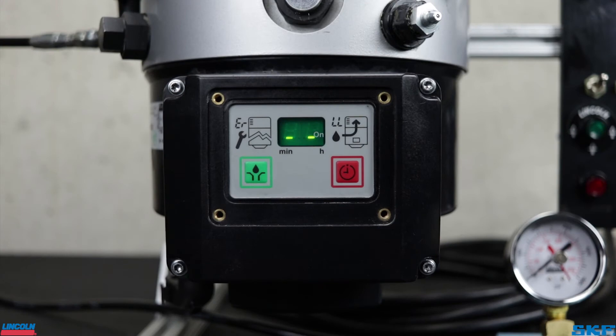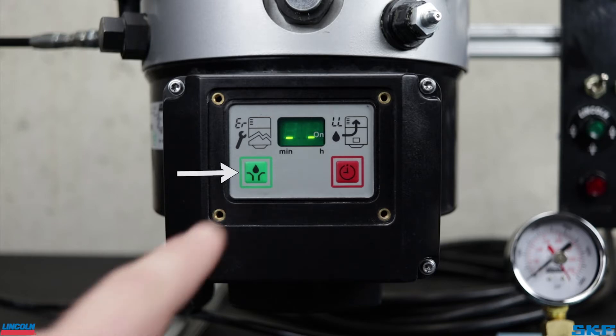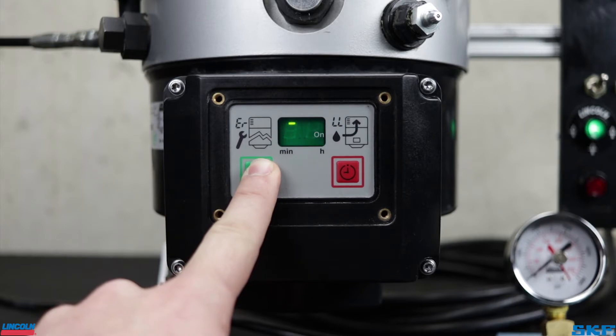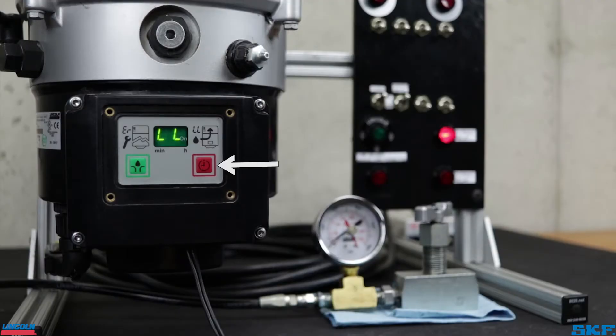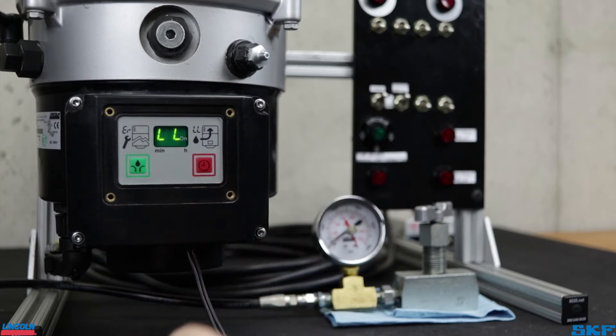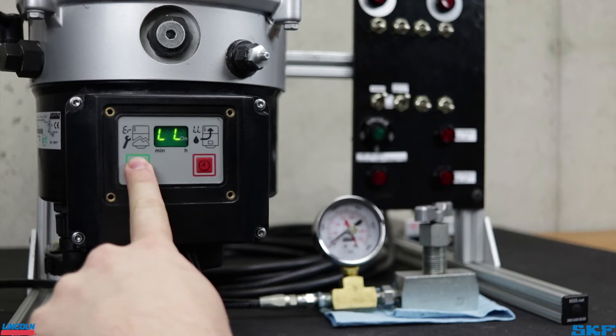Let's quickly go over the layout. Center top of the cover is the screen window — this is where all your codes and programming screens will pop up. The green button to the bottom left is the additional lubrication button. Press and hold this button for four to five seconds to trigger an additional lubrication cycle. The red button on the right is your fault acknowledgement button. If an error occurs, briefly press this button to acknowledge the code. The code will stop flashing and turn solid. Error codes can only be cleared by initiating another loop cycle, which must run through entirely without any issues.